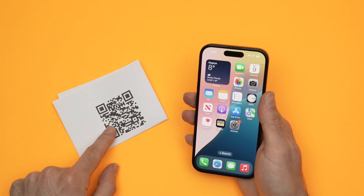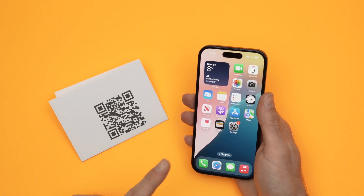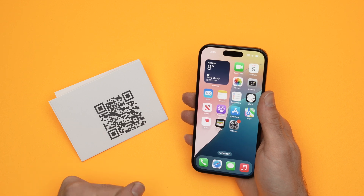In this video, I'll show you how to scan a QR code using your iPhone 16, 16 Plus, Pro and Pro Max. So let's get started.